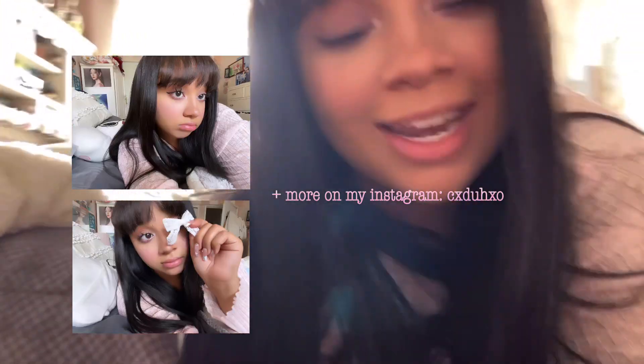We are done with our cool-tone makeup look! I let my hair down, took a lot of pictures, and I'll have them on the side of the screen. Thank you so much for watching this cool-tone makeup inspired look — I'll see you guys in the next video!